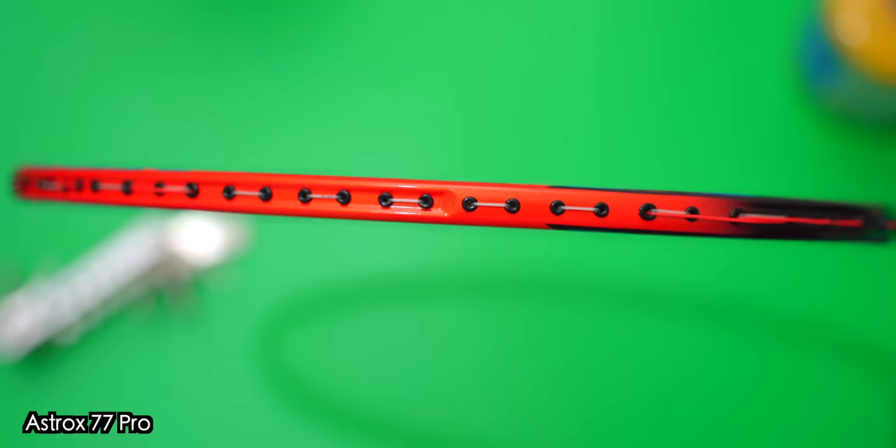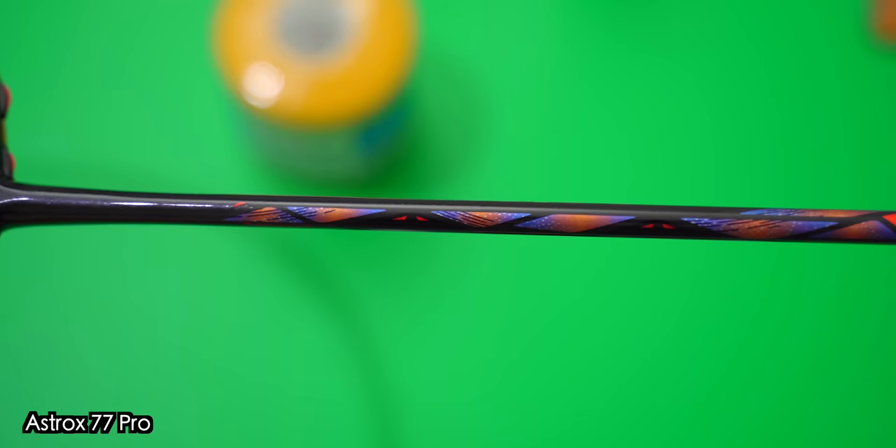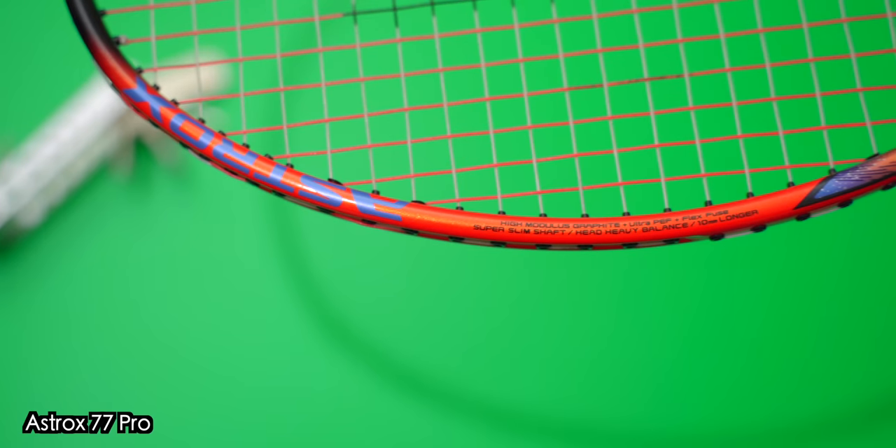When we look at the Astrox 77 Pro, it's now officially called the High Orange colour and it's gone back to being a glossy racket. Am I disappointed? Not really, as I think the purple patches and the detail on the decals matches the design aesthetics really well, and over time it grew on me. Not bad at all.